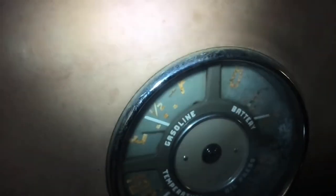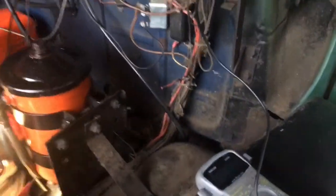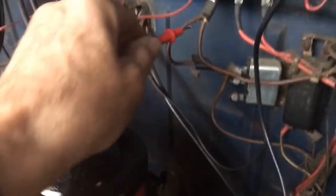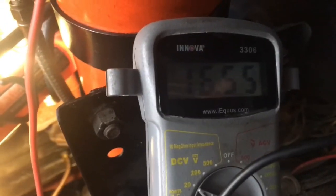You see how it all of a sudden started charging right away there — it's pegging it. That means our generator is putting out. And we should be getting that same voltage if I come up here and go to the battery side of the voltage regulator. We're charging right now at 16 volts, so we know that our generator is good. So we're going to go ahead and shut it off here.